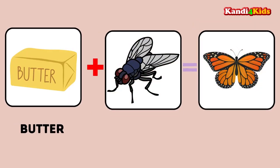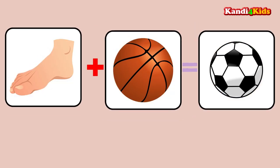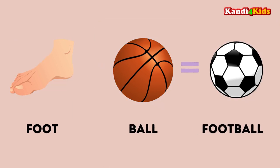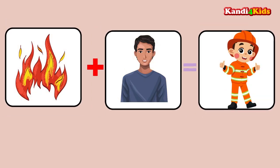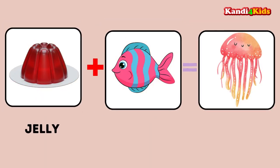Butter plus fly: butterfly. Foot plus ball: football. Fire plus man: fireman. Jelly plus fish: jellyfish.